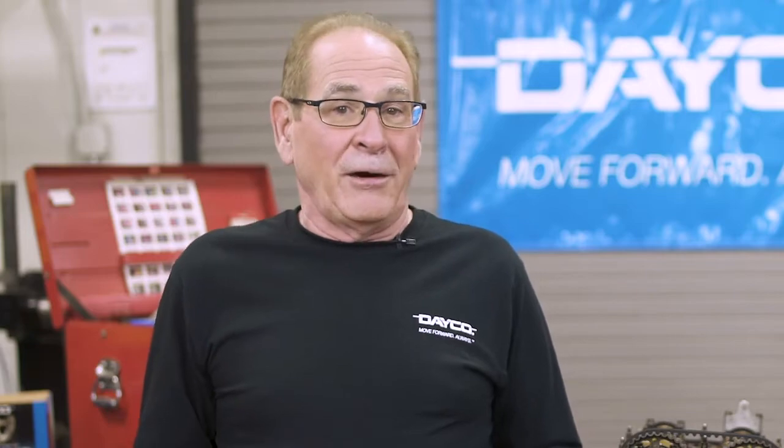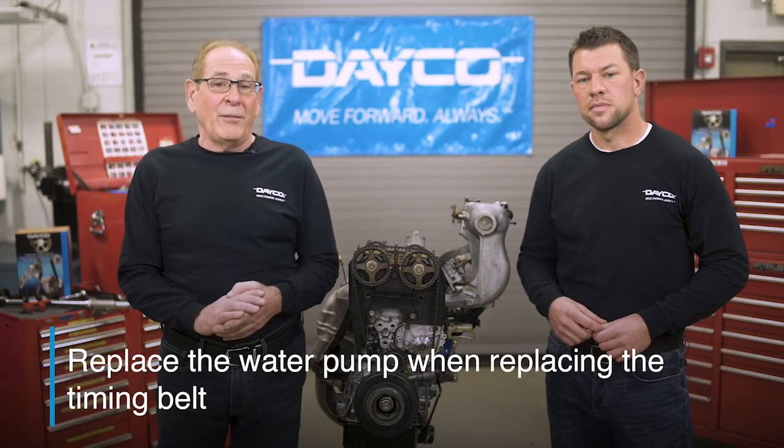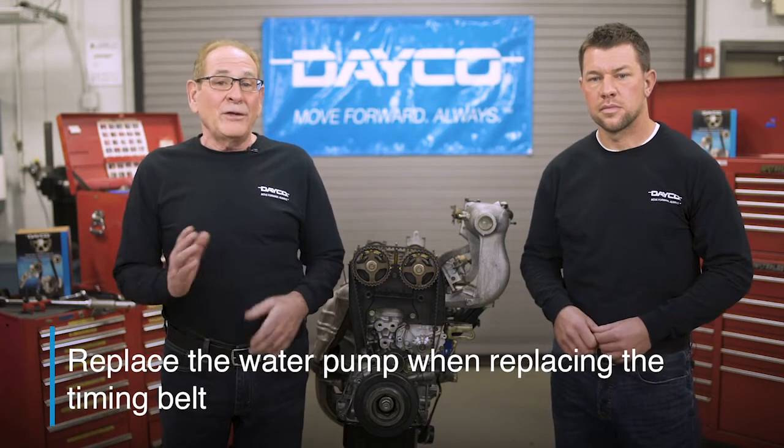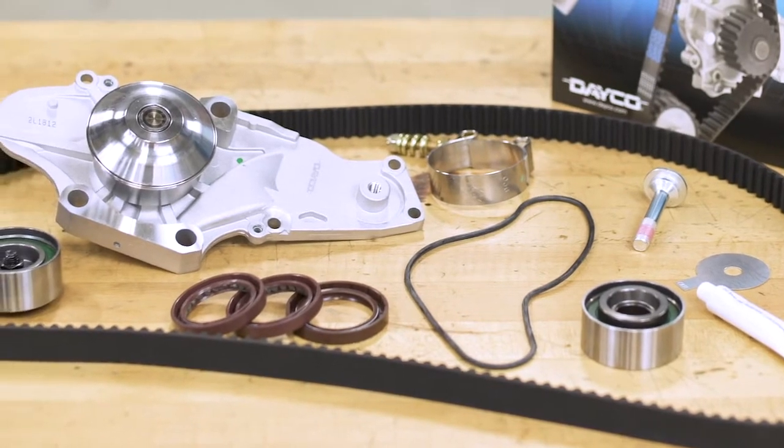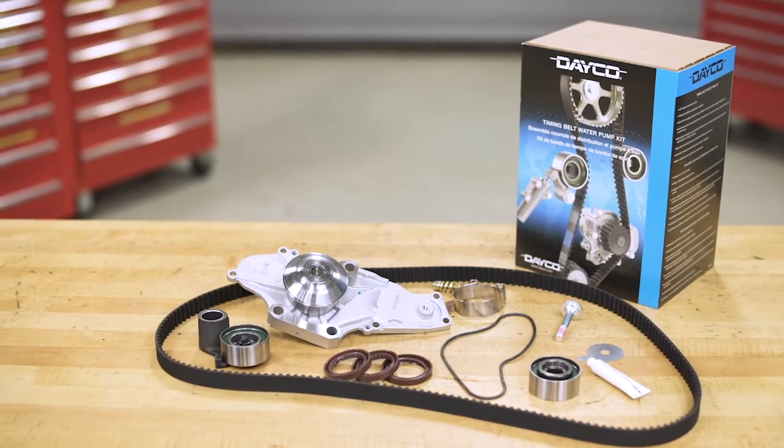Now let's get into some simple tips and tools to ensure a complete and accurate repair. Many water pumps on smaller engines are driven by the timing belt, so it's good practice to replace the pump when replacing the belt — due to the amount of labor involved and because both items have experienced an equal amount of wear. That's why we have timing belt kits with a water pump and every part needed to do the job right.